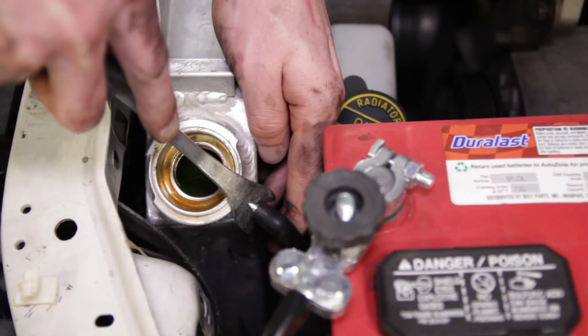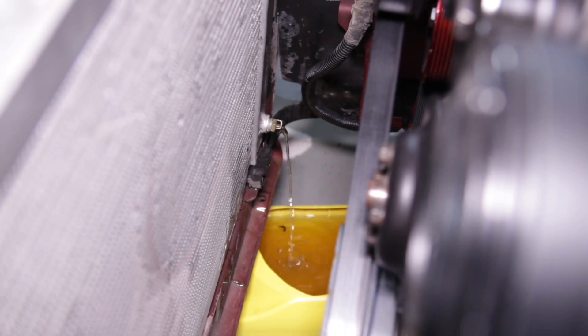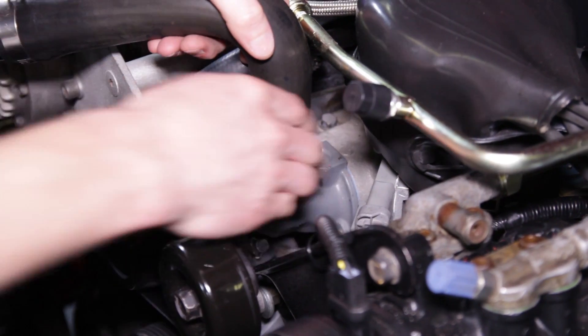Before removing the shroud and overflow tank, if equipped, disconnect the overflow tank line from the top of the radiator. Since we will be installing a new thermostat housing, go ahead and drain roughly a gallon of coolant. Loosen the hose clamp on the upper radiator hose and then remove the hose from the thermostat housing.